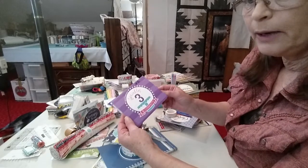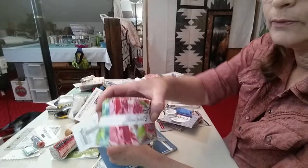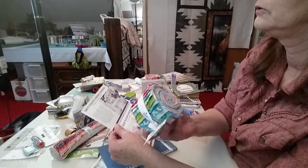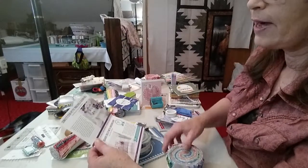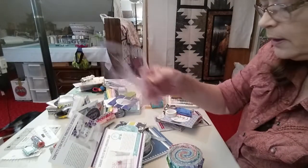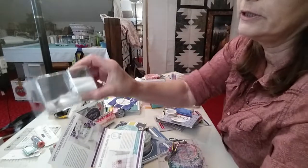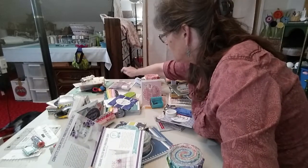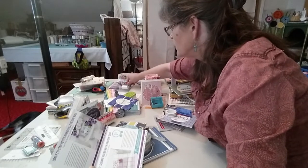Then in April we got the Tulip Pink box and we got tulip pink fabric that month — I believe it was half of a jelly roll. Pretty, very pretty fabric from Free Spirit. We also got a ruler which had the unicorn on it, and we got duck bill scissors, little rubber fingertips, and of course the pattern.